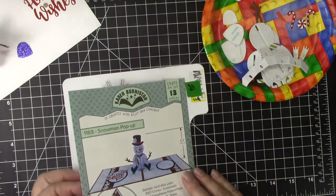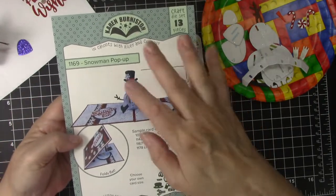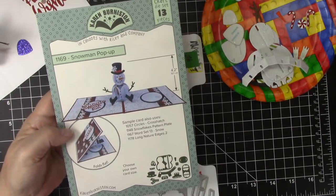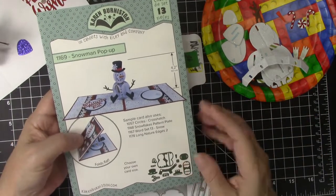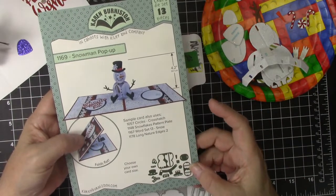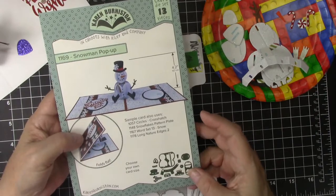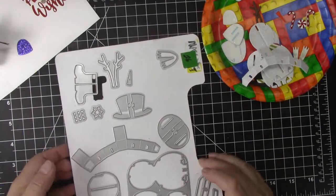This is my favorite of the new sets that just came out and it is that snowman pop-up. I will show you how I made mine but you are going to want to watch Karen Burniston's videos — they are the best. Obviously she is the expert on how to put these dies together, but this is the die set that I am using primarily.